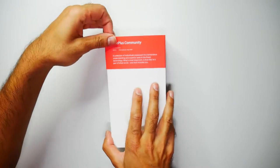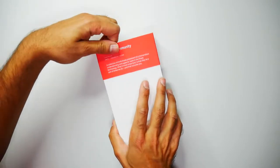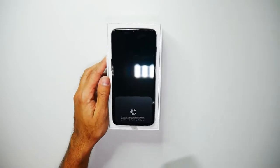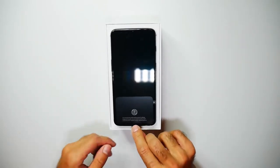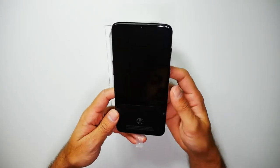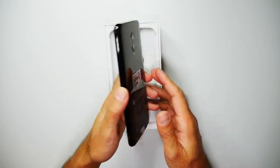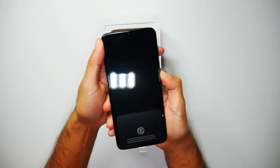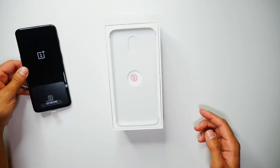Let's go ahead and open the box and take this off. There we have the phone — that does look pretty awesome. This is the Midnight Black. I'll be taking a look at the phone, but I'll just go ahead and power that on.